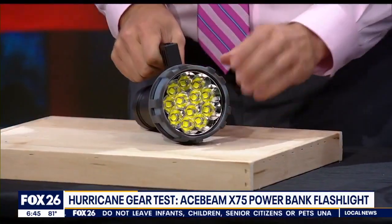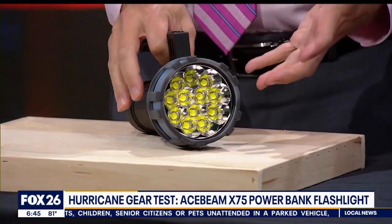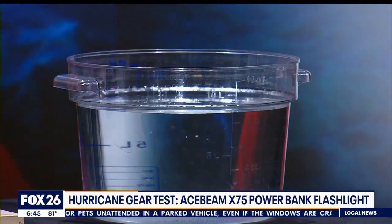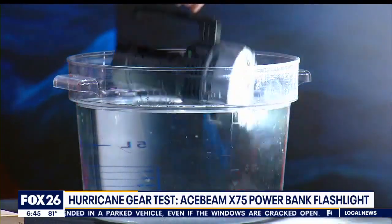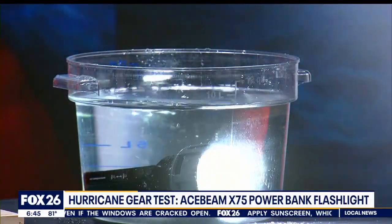You probably heard that fan kick on — these 12 LEDs can create a lot of heat, but the intelligent fan and a few other clever design details make it very manageable. Anytime you see that IP68 rating, it means the device is waterproof, even with that cooling fan.